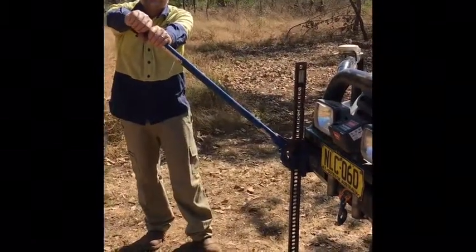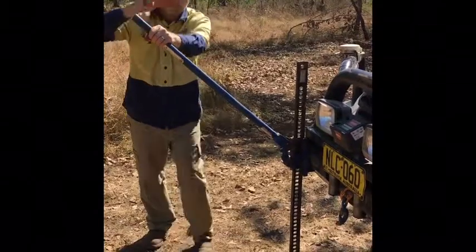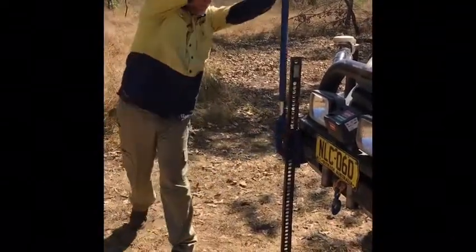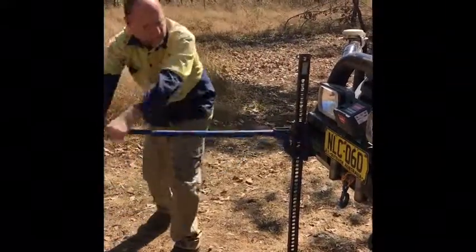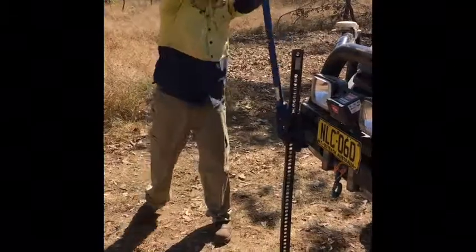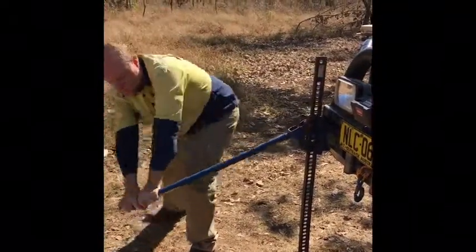Now the high lift jack — they can be quite dangerous. When you use them, you keep straight arms and you don't put your head over the bar. You can see we've got straight arms and we go up, and as it starts getting a bit heavier it gets harder. But we do not put our head over the bar because they can flick back.